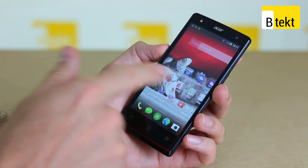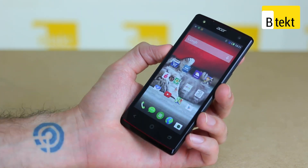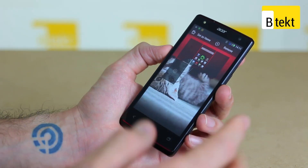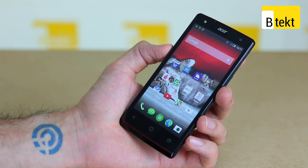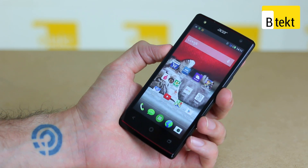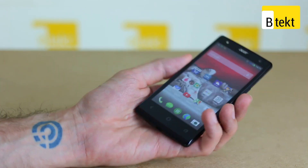Sometimes smartphones can be just a little bit too smart, especially if you're buying a phone for a senior or even a kid, or just a parent who doesn't want all the functionality of a confusing Android phone, like the Liquid E3 we've got here.